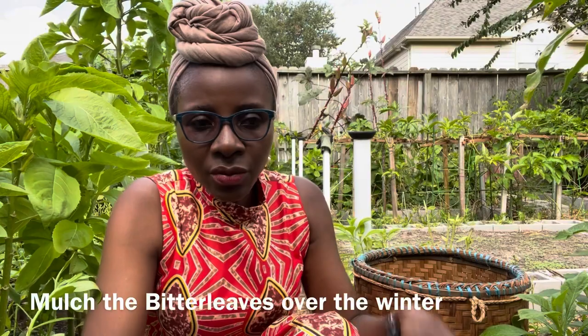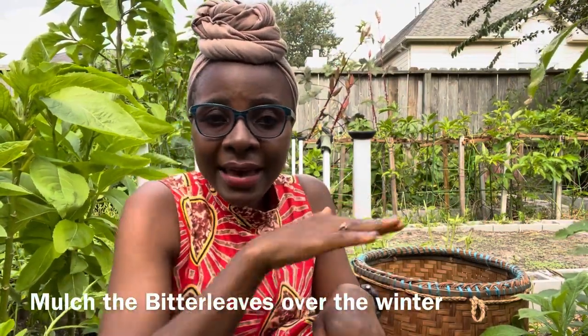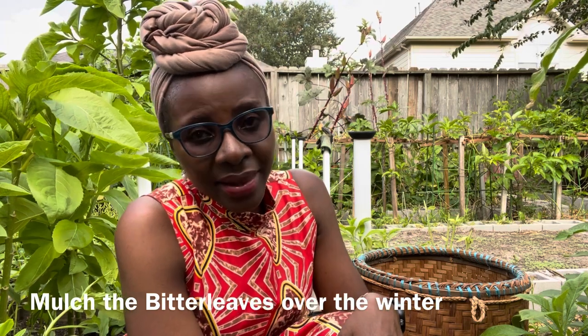However, if you're not sure — if you're growing bitter leaves for the first time — what I would recommend is to cut the stems when it's getting very cold and temperatures are dropping. When you're not going to have fresh vegetables again, go ahead and cut the stems and then apply mulch — a thick layer of mulch. That way it provides like a blanket so you're sure that your bitter leaves will come back when it's warm again next season.